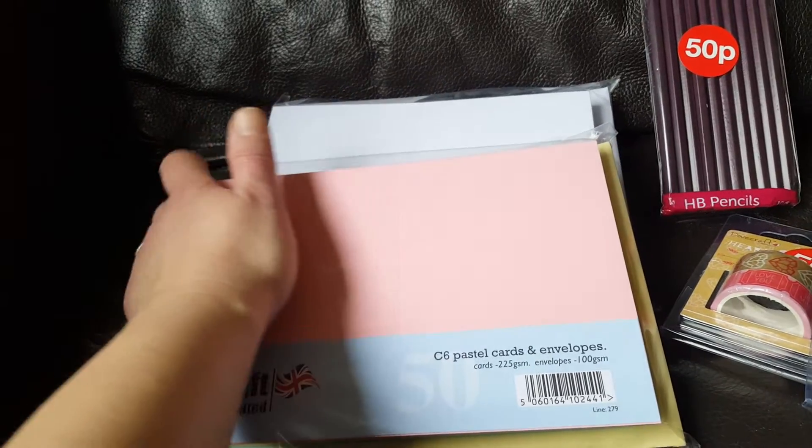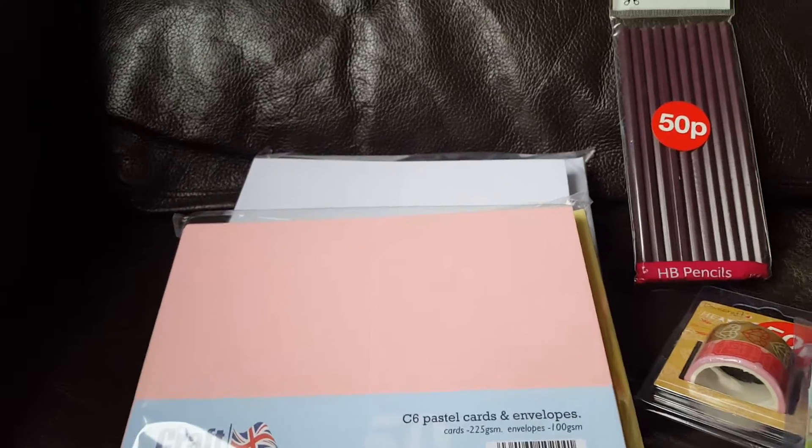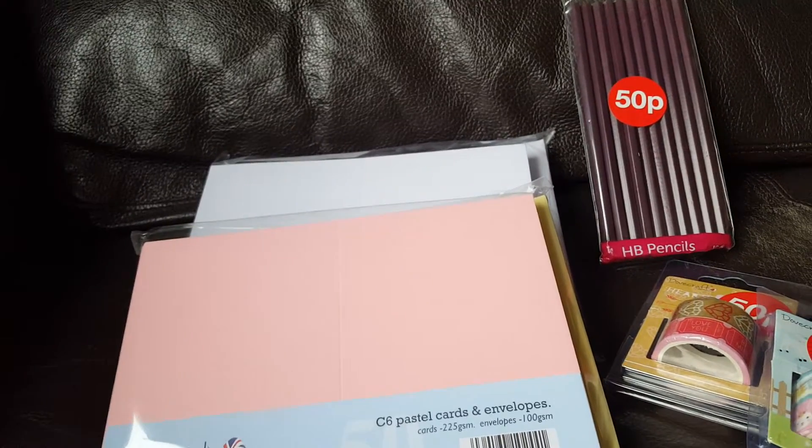They also have the 5 inch by 7 inch cards on offer — 50 cards and 50 envelopes for £2.50 in white and ivory, not in colours but white and ivory.